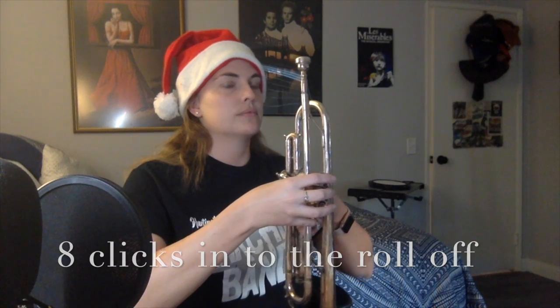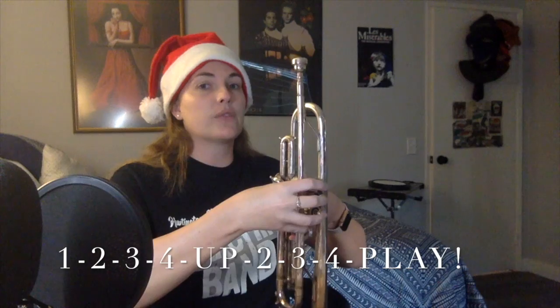There is an eight-beat click-off with the metronome, and that tells you where measure one is. Your horn is going to come up with the roll-off at the beginning of measure two. So with counts: five, six, seven, eight — one, two, three, four — up and play. You all play on the downbeat of measure three.